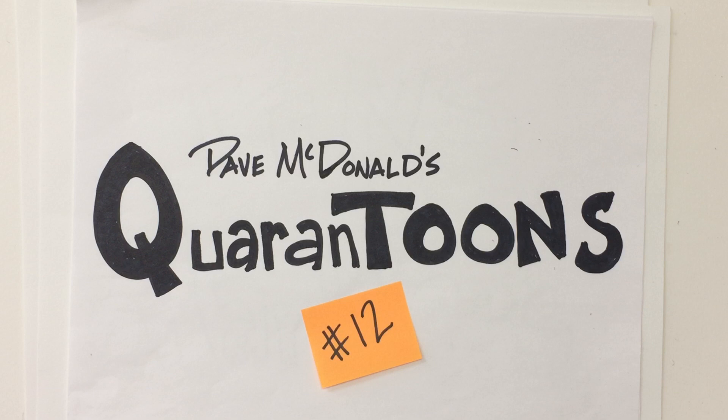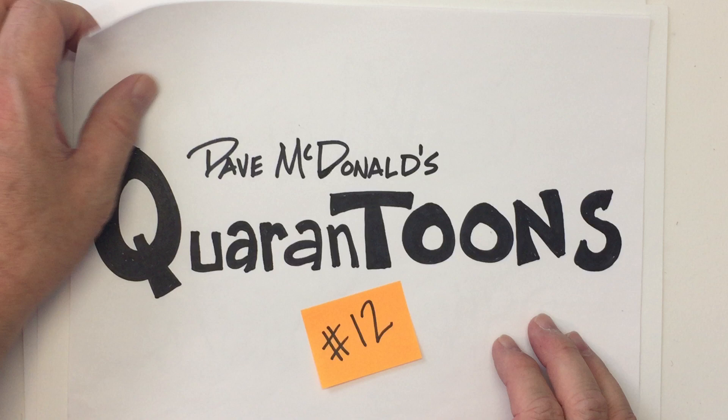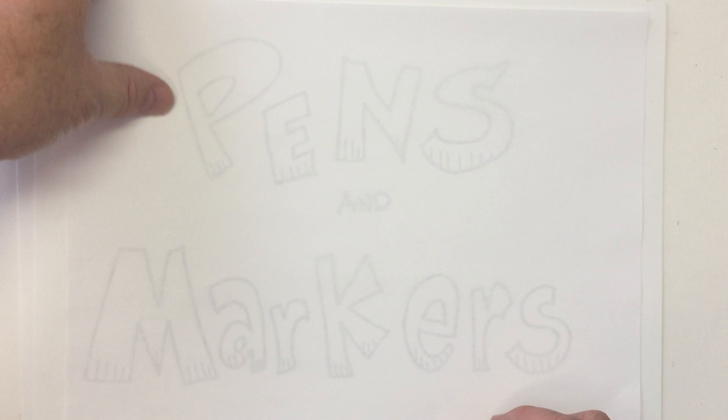Hello everyone, Dave McDonald here. Once again, Quarantunes number 12. Not sure how many days it's been, but it's been a lot of fun spending time with you drawing. I hope you're enjoying these Drawing Cartoons with Dave McDonald videos.